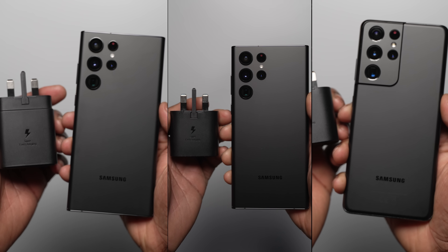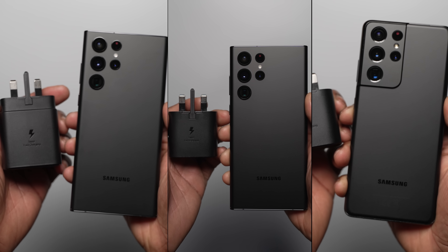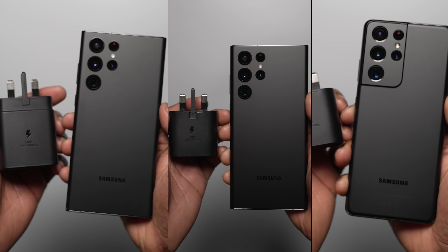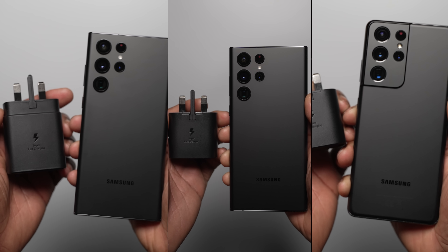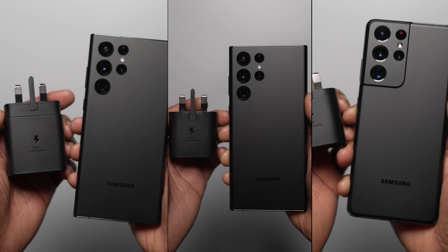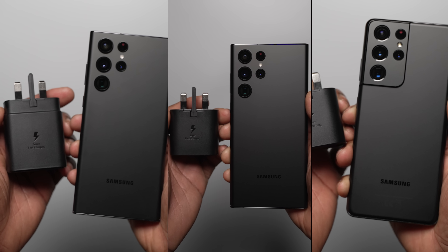The results and charging speeds are much closer than expected considering what we were expecting to see between the 45 watt and 25 watt chargers on the Galaxy S22 Ultra, in regards to charging time to 100%. Even considering the first 30 minutes of the charging test, the difference is very, very minimal. Are you as surprised as we are? Let us know in the comment section below.